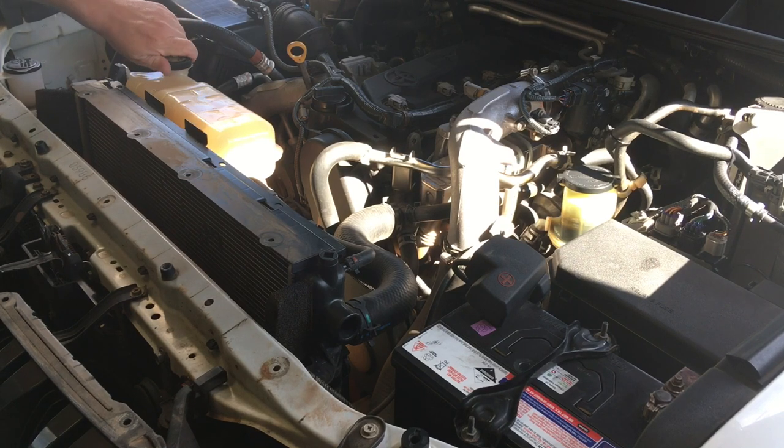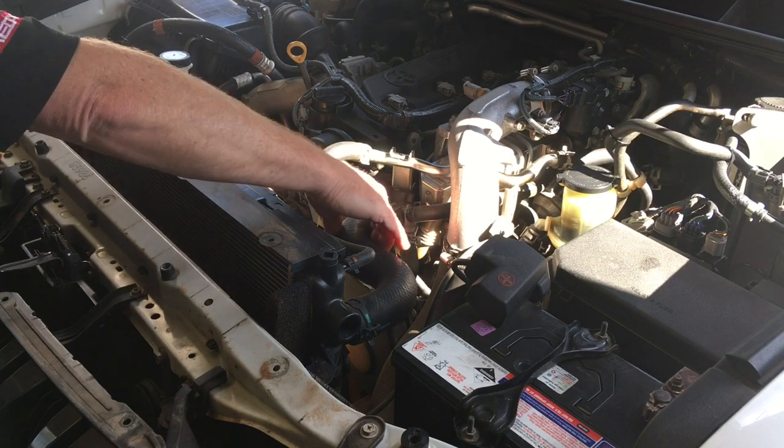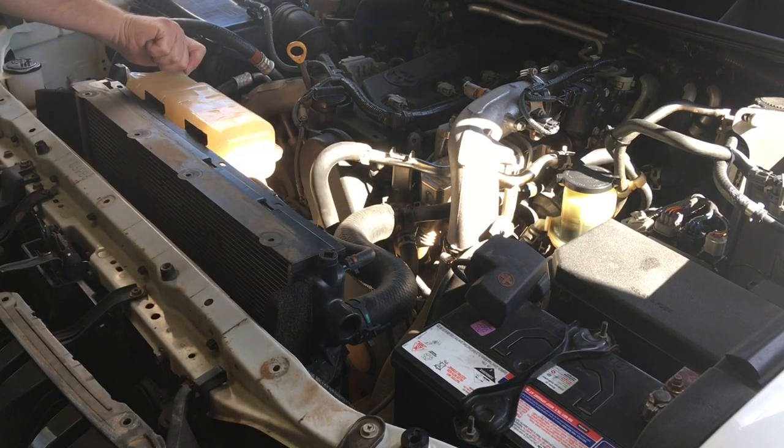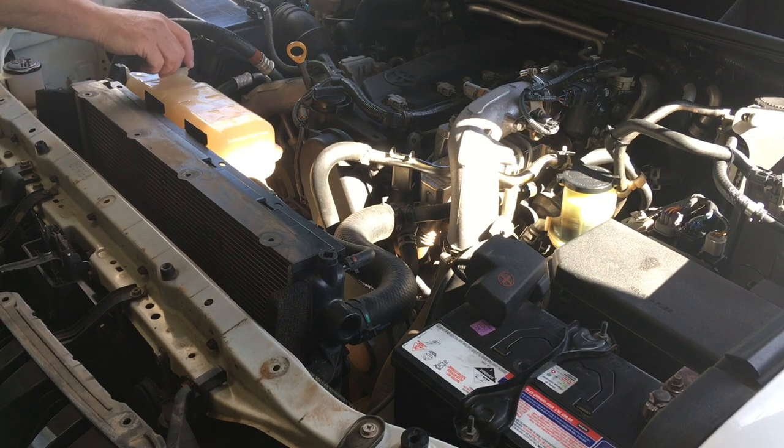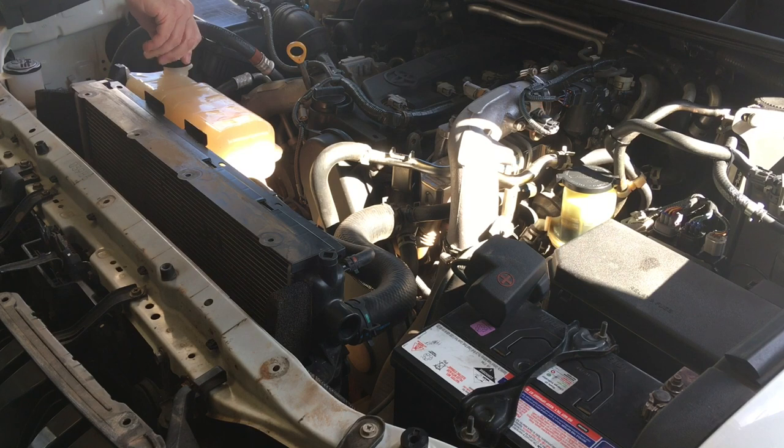I haven't dropped the coolant yet — I should have done that first. To do that we're just going to release any pressure. This vehicle has been driven today so there's going to be a little bit of pressure in the system. Safety tip: if you're ever releasing a cooling system when it's hot, don't do it.